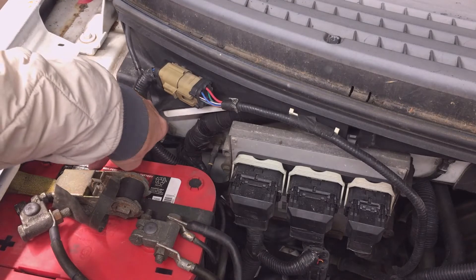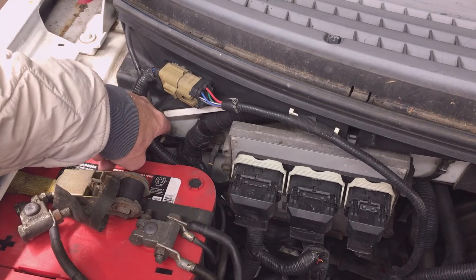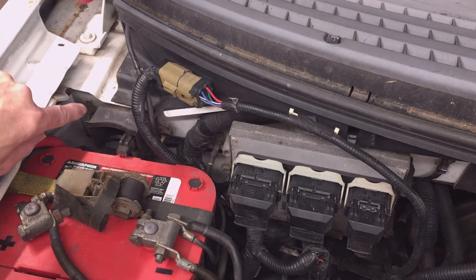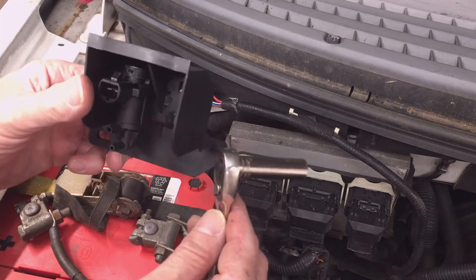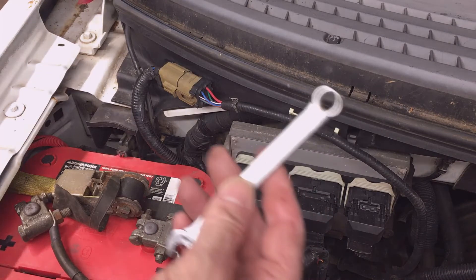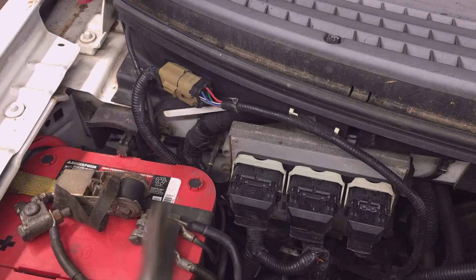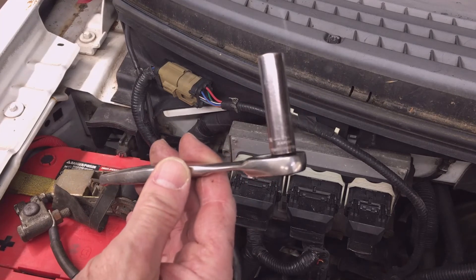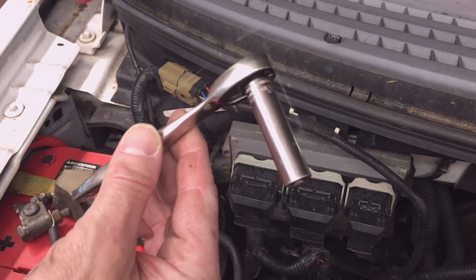On my truck there's a wiring harness tab that simply needs to be pulled off — the studs have nuts on them. I recommend you use anti-seize when you put them back on. On a truck without a dual battery setup, you can use a 10mm deep well socket on a 1/4-inch ratchet. On mine with the second battery, I have to use a combination wrench or remove the second battery to get access.